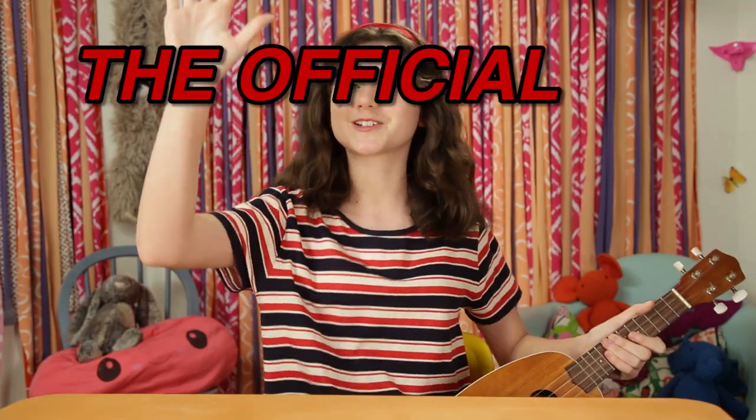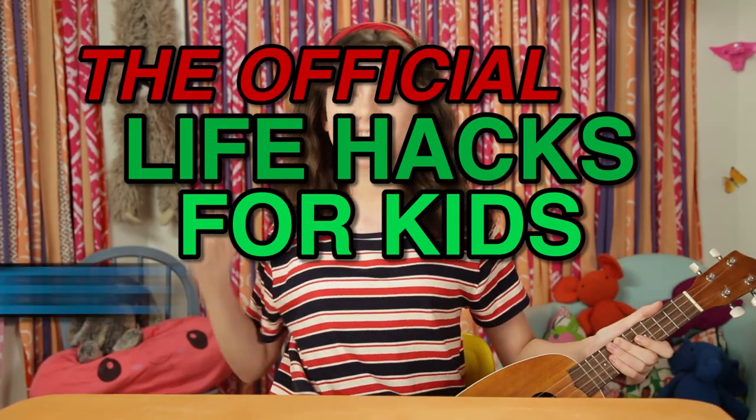A lot of people have asked how to play the Life Hacks for Kids theme song on the ukulele. So here it is! The moment you've all been waiting for — the official Life Hacks for Kids theme song tutorial!